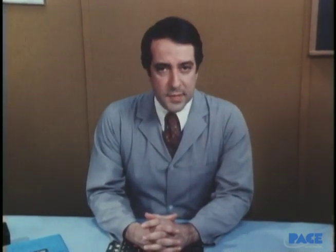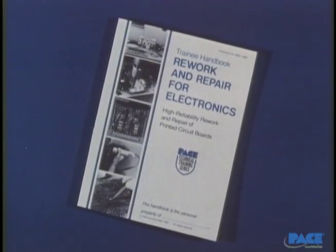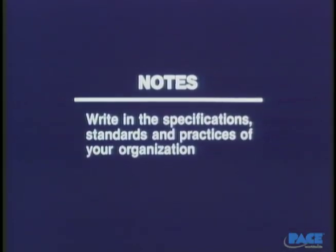The information you will need to meet your own plating thickness specifications can probably be found in the operating manual for your particular plating equipment. You'll find a full presentation of what we've covered in your handbook. Your instructor will want to review the material with you, and in the notes section of the handbook have you write in the particular specifications, standards, and practices of your organization. Then we'll move to our next lesson, Electrical Damage.